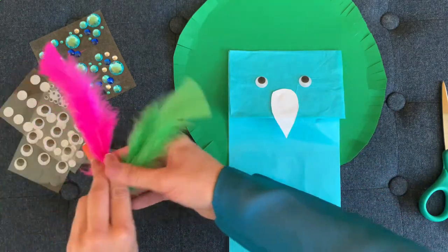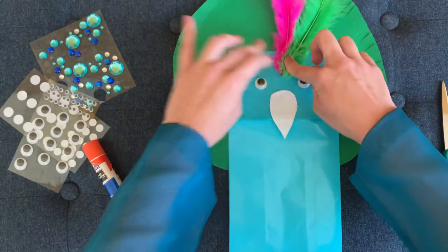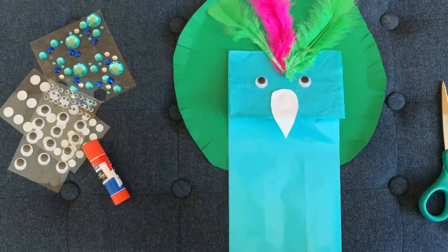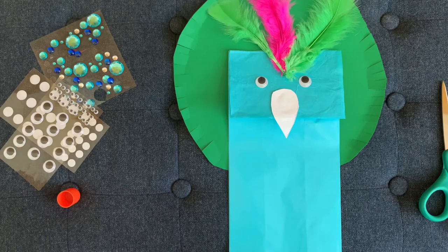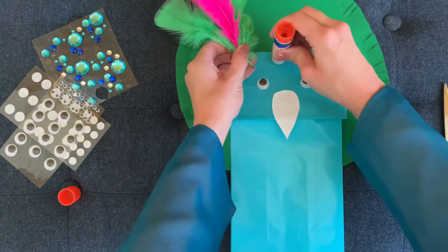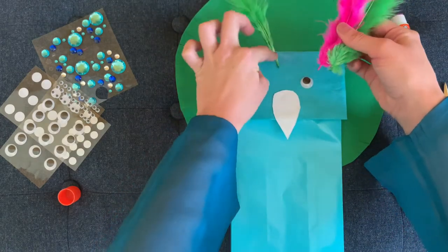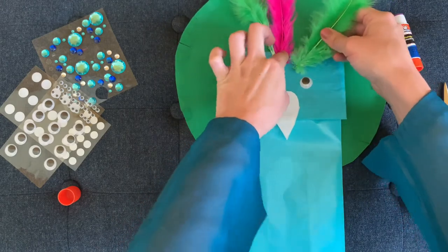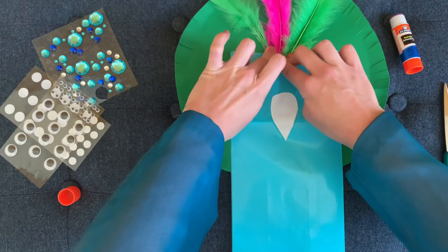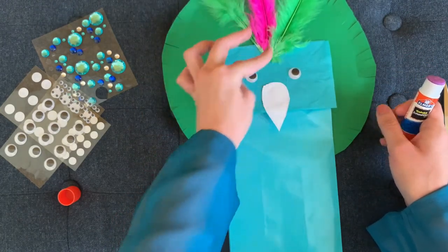We need to give our Peacock its crest feathers — those beautiful feathers you see on the Peacock's head. These are the three I've chosen. They can be any color. You can make them blue like a real Peacock, but I wanted mine more colorful, so I've chosen pink and green. We're just going to put some glue down right at the center of the head to add those crest feathers — one there, a second there, and a third feather there. I'm going to press those down and make sure they're nice and sticky.